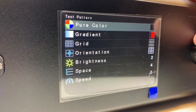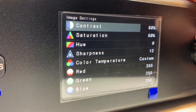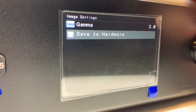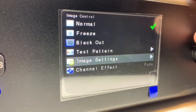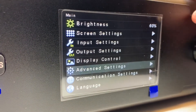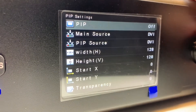Next is display control: normal, freeze, and blackout — the same as the buttons on the front. You can scroll through test patterns with speed and spacing options — lots of features there. Image settings give you a lot more controls including gamma and channel effect.